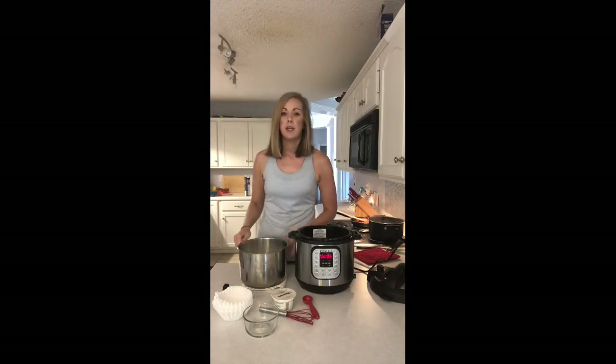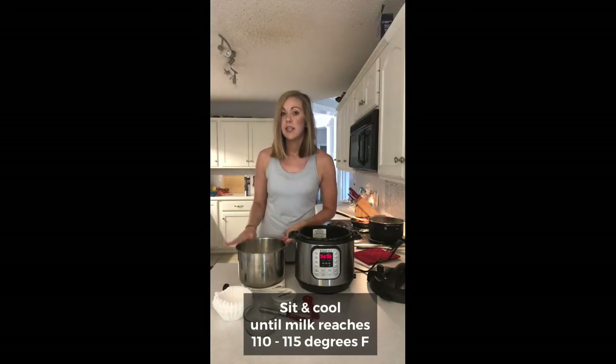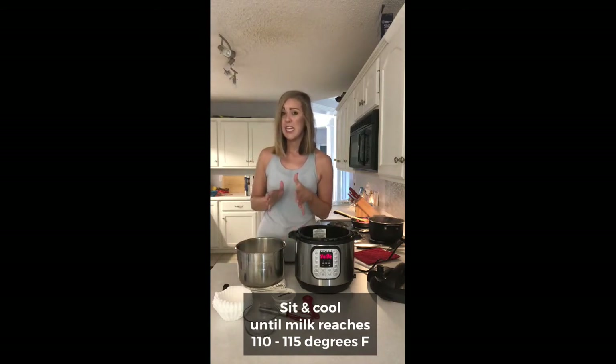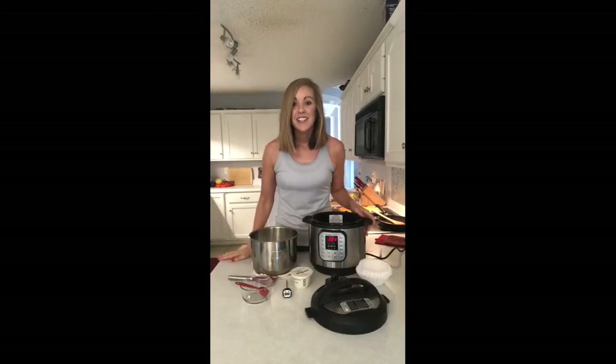Now I'm going to let this sit and cool down. You might want to keep it on a towel so it doesn't ruin your countertops. It should take about 30 to 40 minutes, sometimes up to an hour. What I want to do is bring the temperature back down to anywhere from 110 to 115 degrees. If you're forgetful, set a timer and check it every 20 minutes.